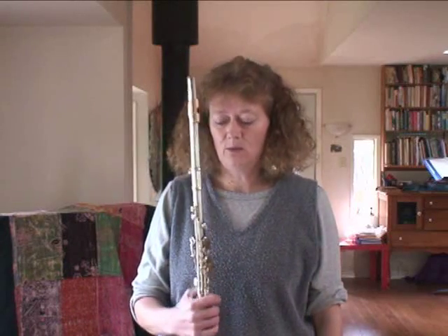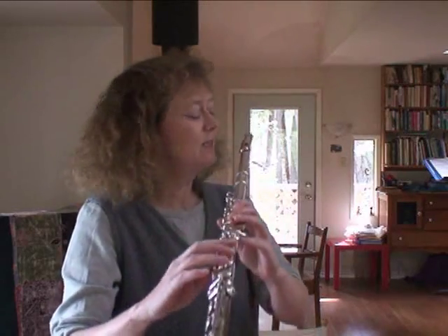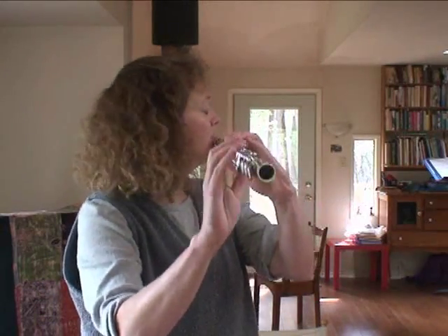I've lined mine up the American band method way — centre to centre — to show the problems. When the students' keys are tilting backwards, that is a sign that they should not be lined up centre to centre. So when I line up centre to centre, because I have thin lips and a flat chin, when I get my best tone, my keys are tilting backwards.